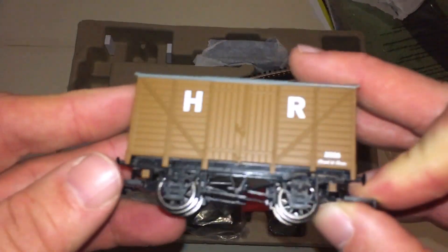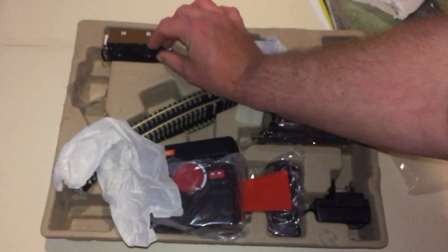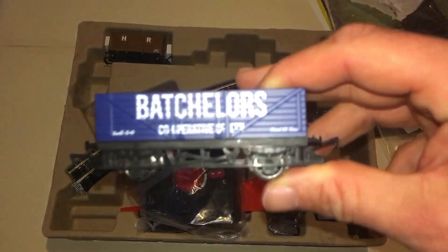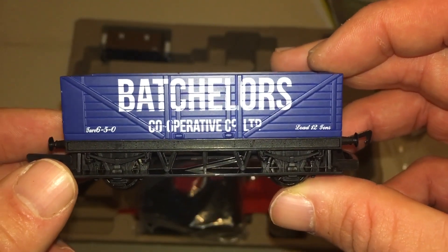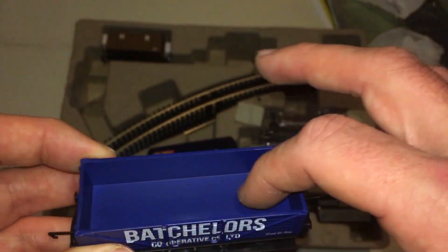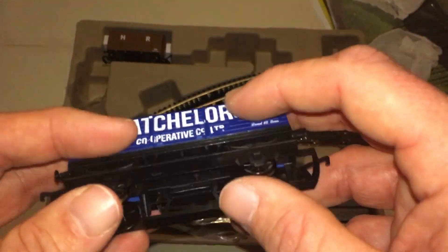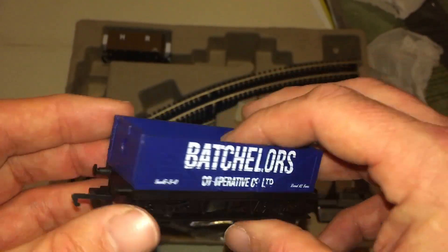Excellent box van — nice buffers, everything good. Next up is the four-wheel open wagon: 12 tons, Bachelor's Co-operative Company Limited, nice big running number. You can put plenty inside. These are fixed couplings, which is probably just as well — and once again, metal wheels. For 25 pounds this is already starting to pay dividends.